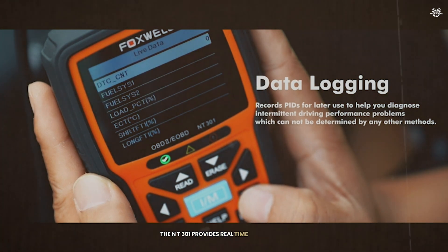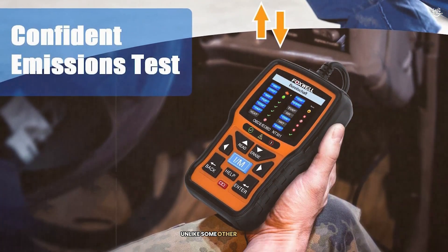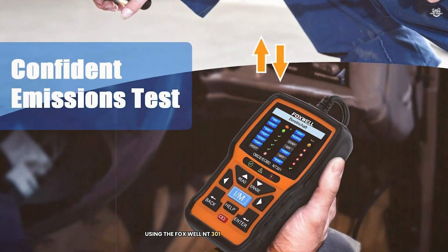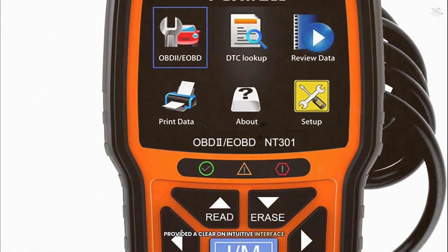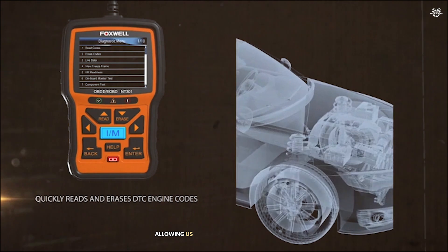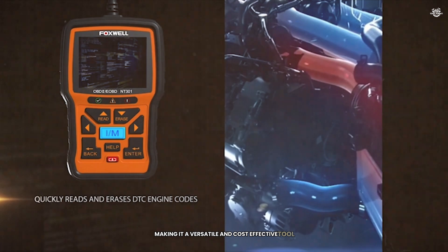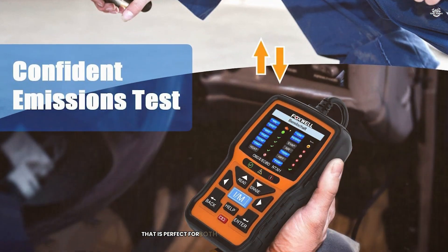The NT-301 provides a real-time data stream, allowing you to monitor various parameters and identify issues quickly. Unlike some other scanners, the NT-301 does not require any subscription fees — you only need to purchase the scanner and all updates are free. The live data stream feature was particularly useful, and the wide compatibility and no subscription fees were major pluses, making it a versatile and cost-effective tool. Overall, the Foxwell NT-301 is a reliable and user-friendly scanner perfect for both beginners and professionals.